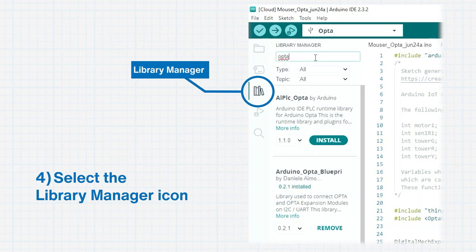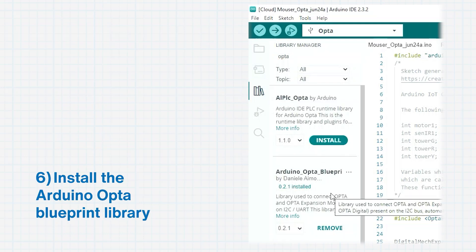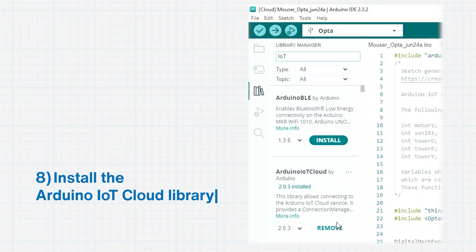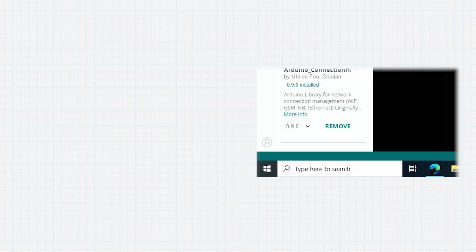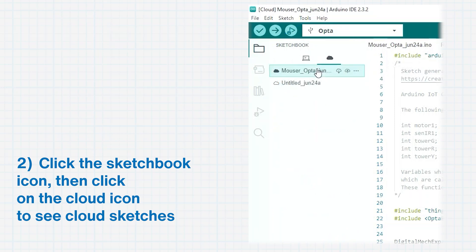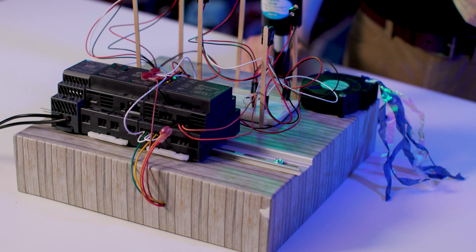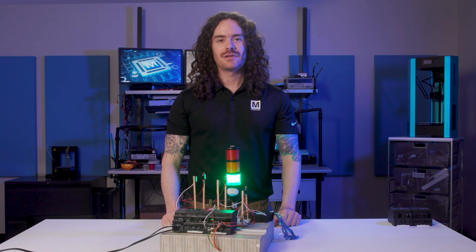Next, select the Library Manager icon from the left-hand menu and type Opta in the search box again. Install the Arduino Opta Blueprint Library. Then, staying within the Library Manager, search for IoT and install the Arduino IoT Cloud Library. Next, let's look at available cloud sketches. At the bottom left corner of your IDE, select the Profile icon and click Sign in to Arduino Cloud. Click the Sketchbook icon, then click on the Cloud icon to see cloud sketches. You can download the sketch we used in this demo using the GitHub link in the description. Drop the sketch into your Sketchbook folder to see it in your Arduino IDE — the default location is under Documents, Arduino. Once you have the sketch loaded, click the Upload button to load it onto your Opta.